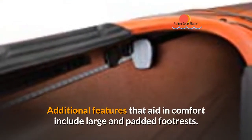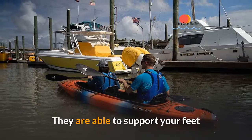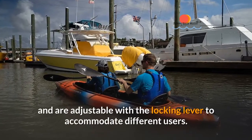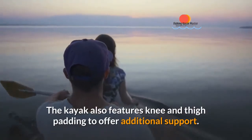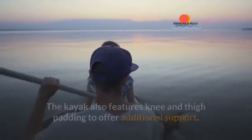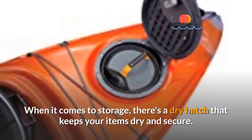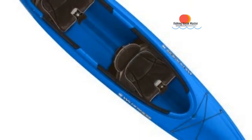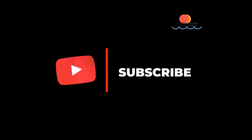Additional features that aid in comfort include large padded footrests that support your feet and are adjustable with a locking lever to accommodate different users. The kayak also features knee and thigh padding to offer additional support. When it comes to storage, there's a dry hatch that keeps your items dry and secure. Get this best-selling tandem kayak today — check the description box below for more details.